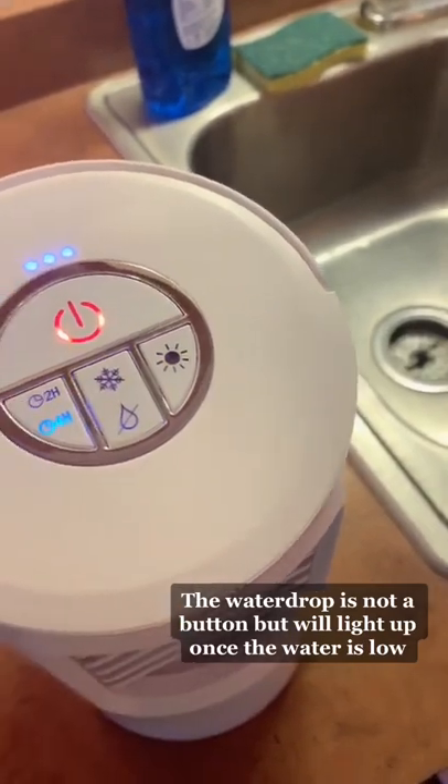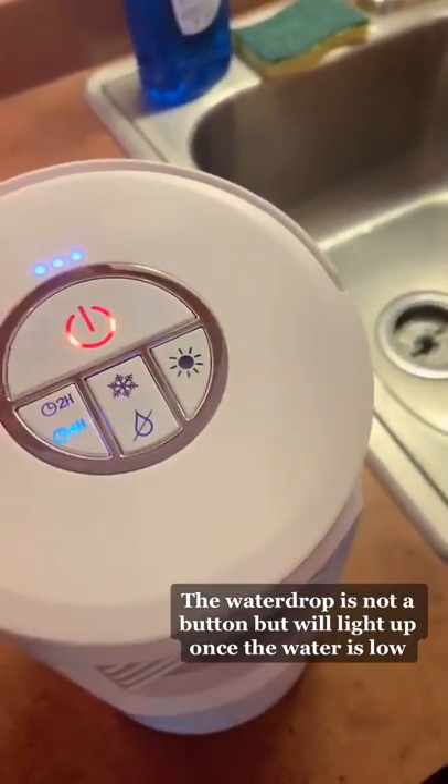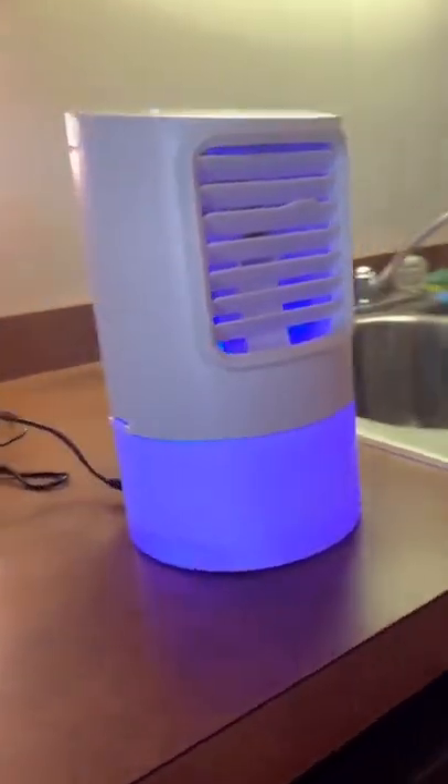Next is the snowflake button, which is a misting function that you can turn on and off. And the last button is the coolest — it's a lamp that transforms between seven different colors.